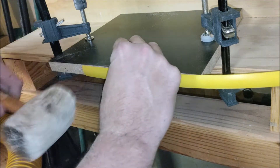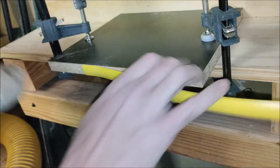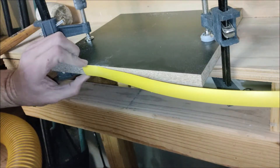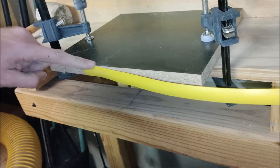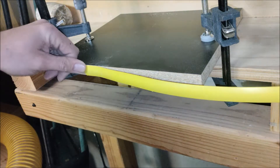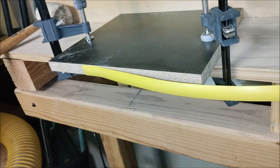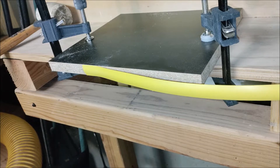Just line up your T-molding, pound it in, and then you can either take an edge and rub it across the wood surface or use your finger to figure out how much overlap you have. It seems like every time I measure it, no matter how close I am, I always have to go back to the router and make height adjustments — which is fine. This is why we're doing it here as opposed to on your actual cabinet.